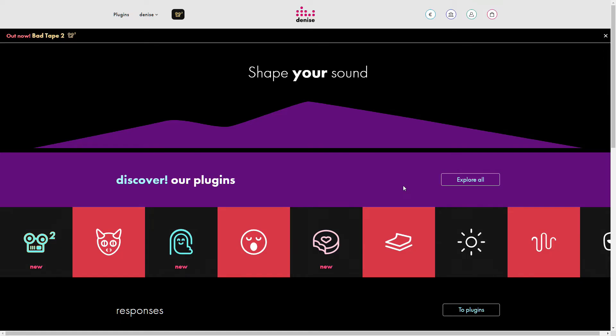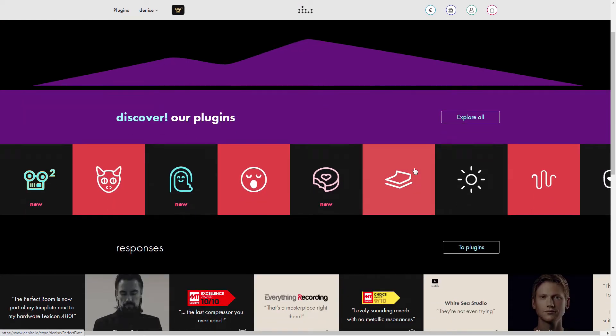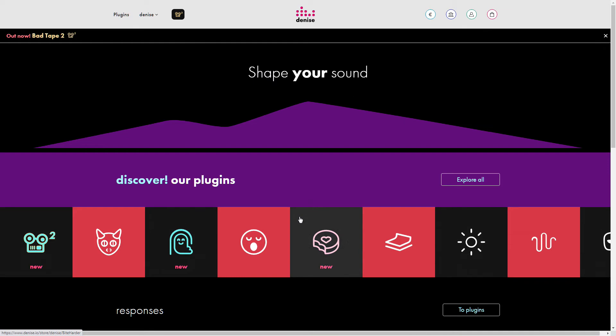Denise Audio — their logo is super tiny up here. I did mean to review Perfect Room, but I didn't want to do it because at the time there was a bug in the plug-in. I think that bug has been fixed by now. I will be revisiting that, and maybe checking out their Bad Tape 2 plug-in as well.